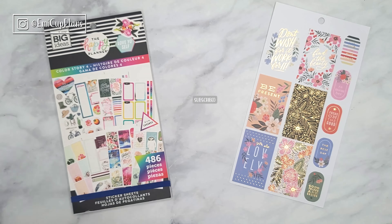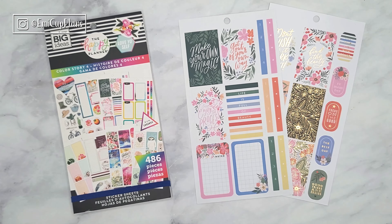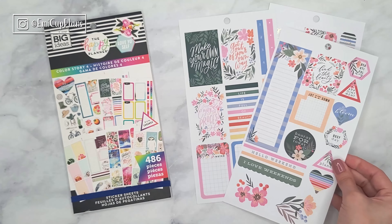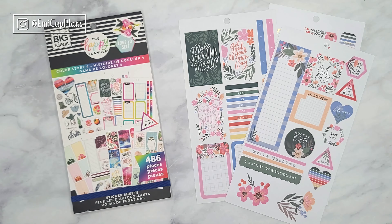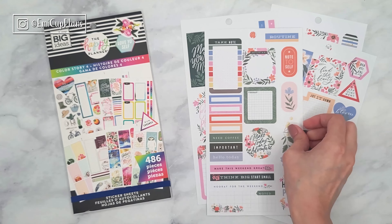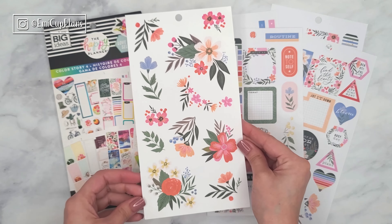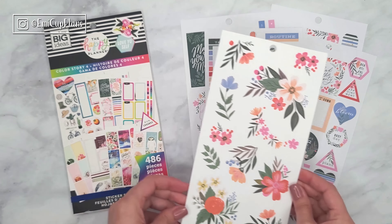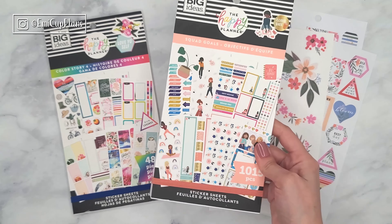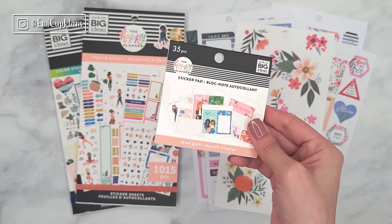The florals are from the Color Story 4 sticker book — all of the stickers today are from the Happy Planner. These floral stickers are all so beautiful and, in my opinion, they're perfect for fall because they have a lot of oranges, and more specifically perfect for the squad girls that I want to use today. I think they match beautifully together.